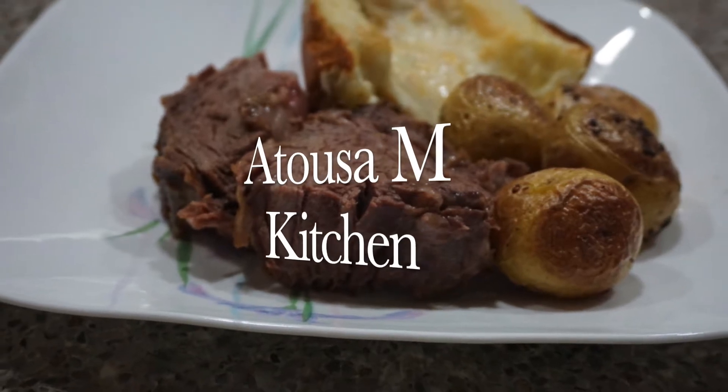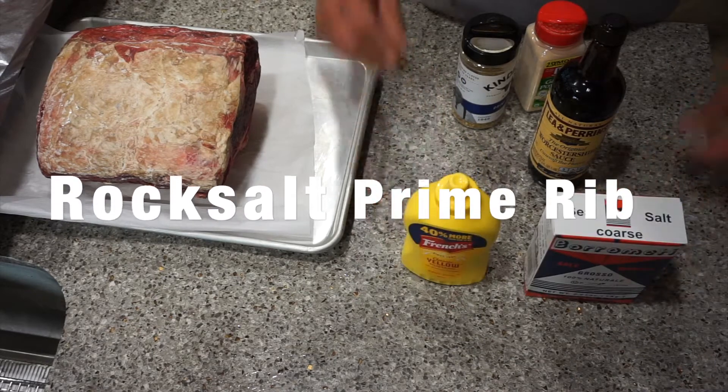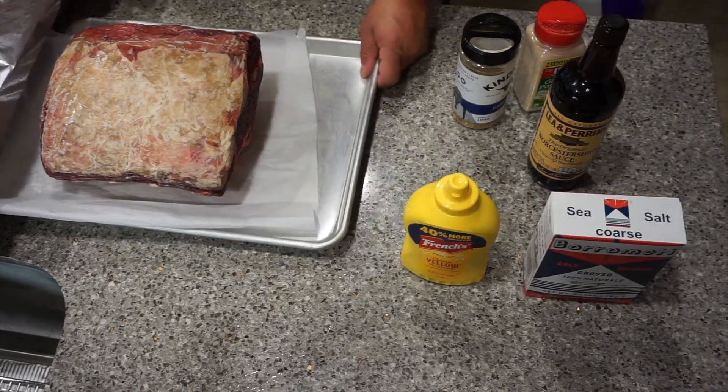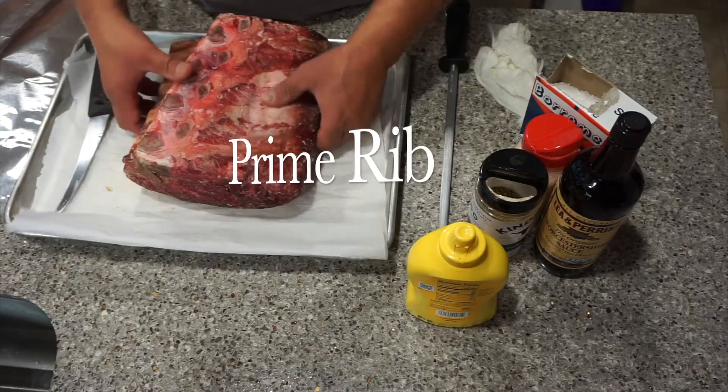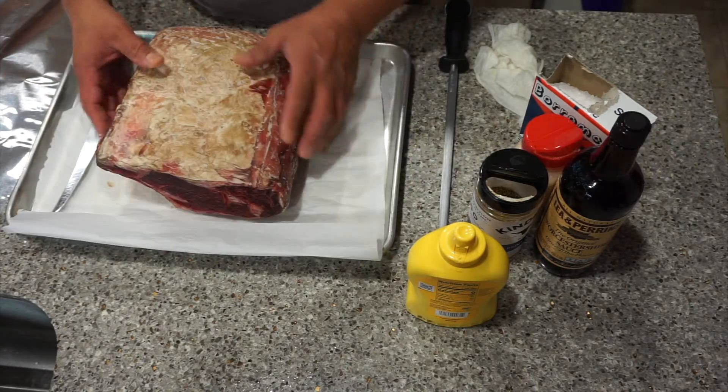Hi everyone, this is Atusa and I'm here to make another food together. Please subscribe to my channel and like my videos. Today we're going to do a rock salt prime rib for you.